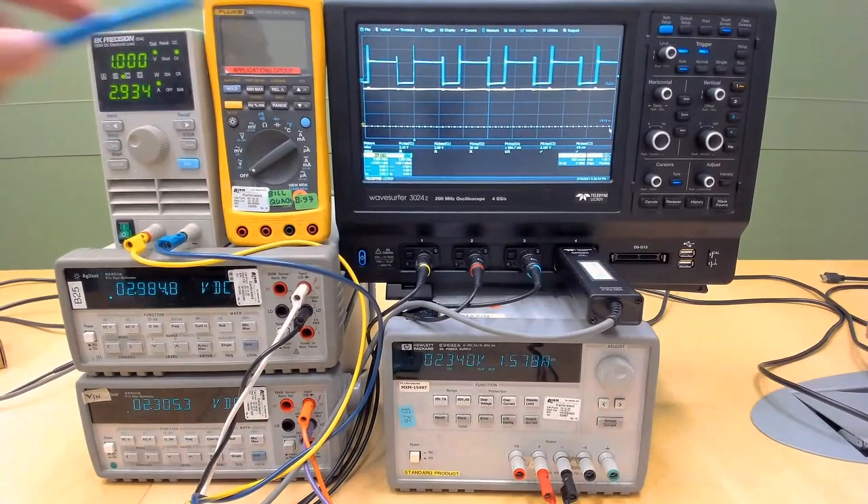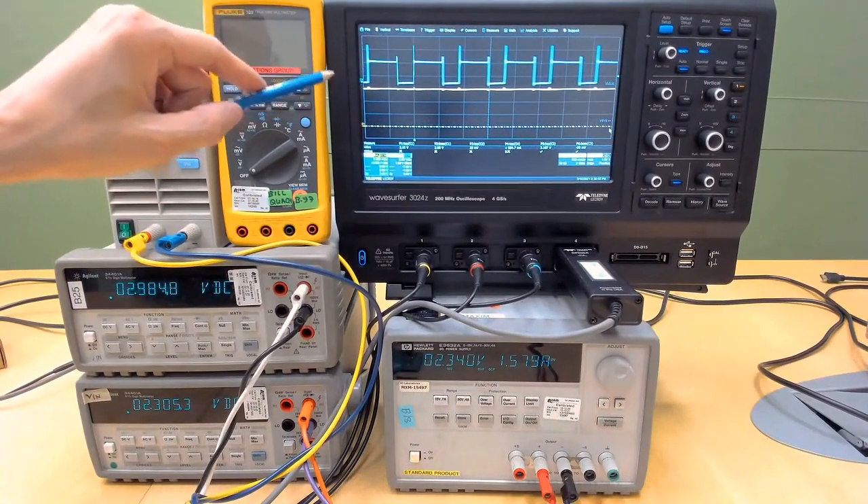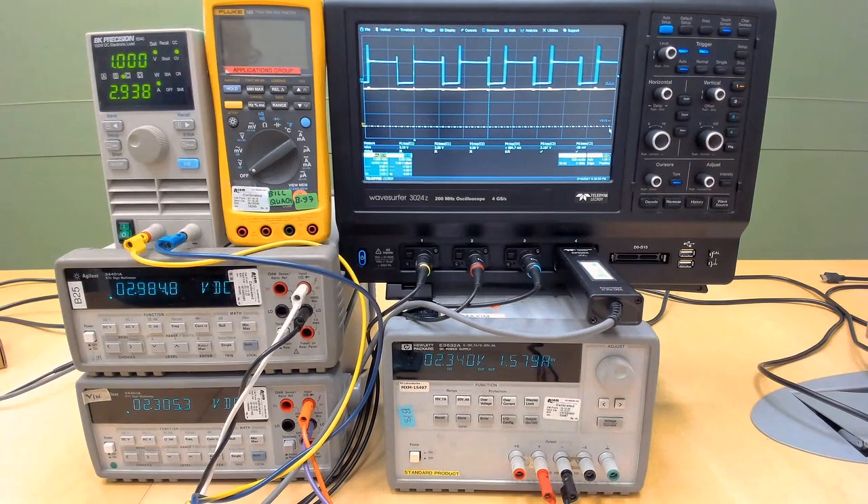On the scope, we will see the switching waveform and the output waveform with some ripple.